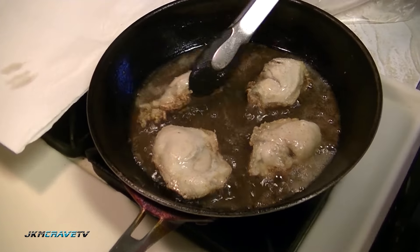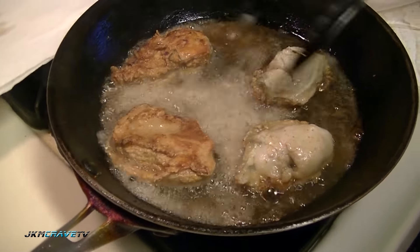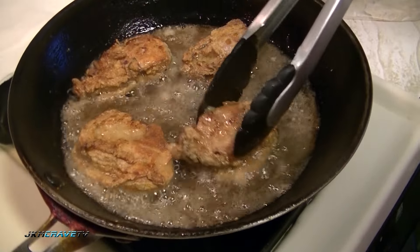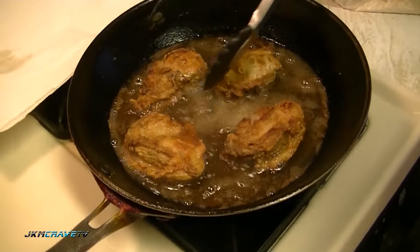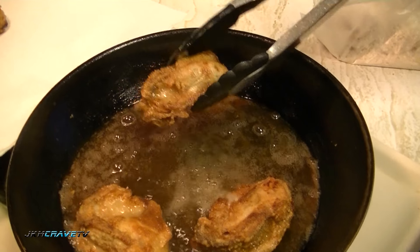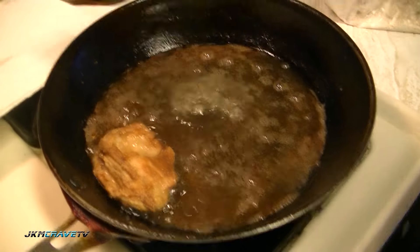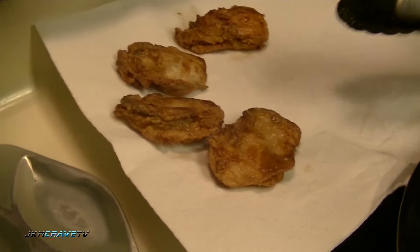Okay, let's check these out. You can let them turn over. That looks good — I think these are ready to come out. There they are.